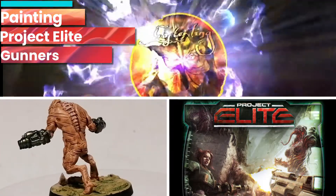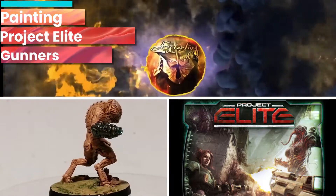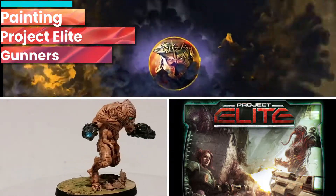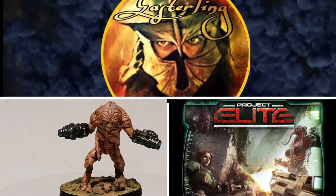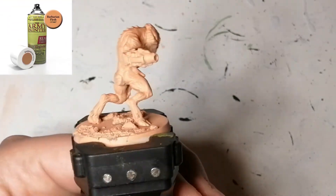Hey everybody, today I'm painting the Gunners from Project Elite. Welcome back to the channel, hope you're all doing well folks.